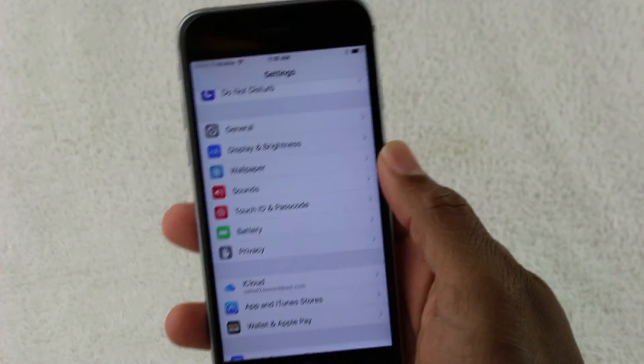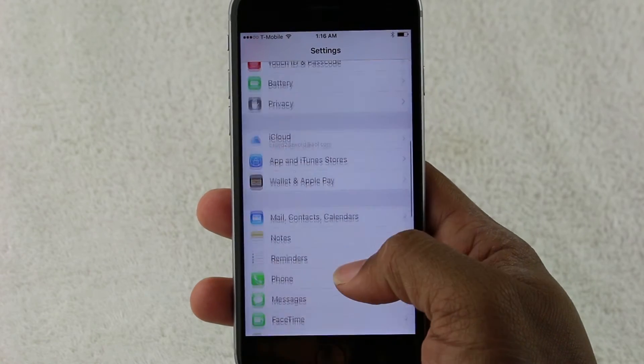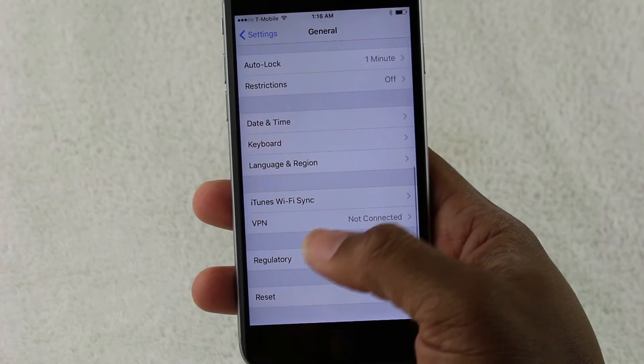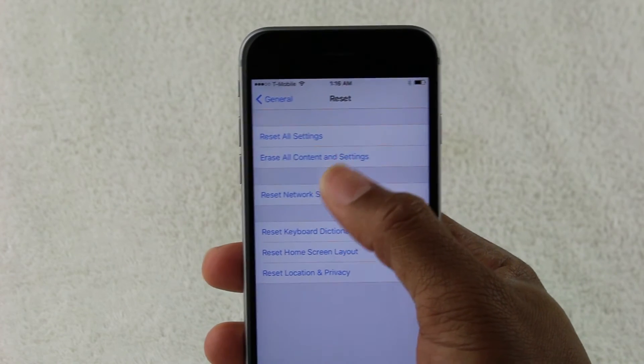After you've done that, we're going to scroll down and go to General. Go all the way to the bottom where it says Reset. And then we're going to come to Erase All Content and Settings.